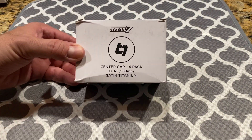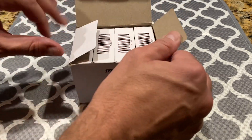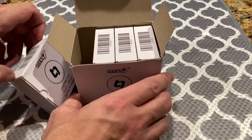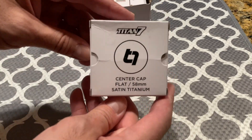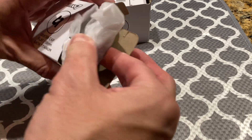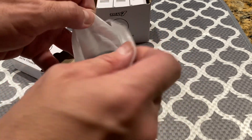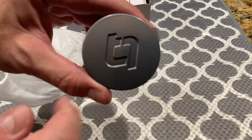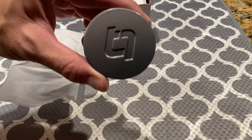Next are the Titan 7 center caps. They are $100 for the set of four. I know it sounds like a lot to spend on center caps, but with such a nice set of forged wheels I didn't want to cut corners. You can see here they have the T7 logo on the center cap.